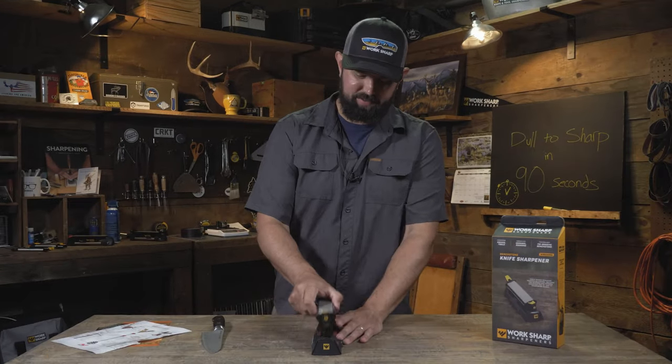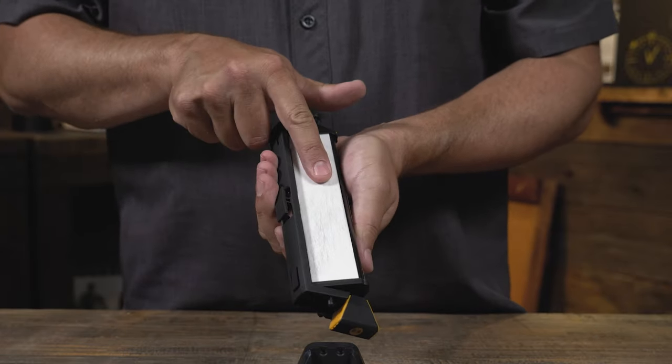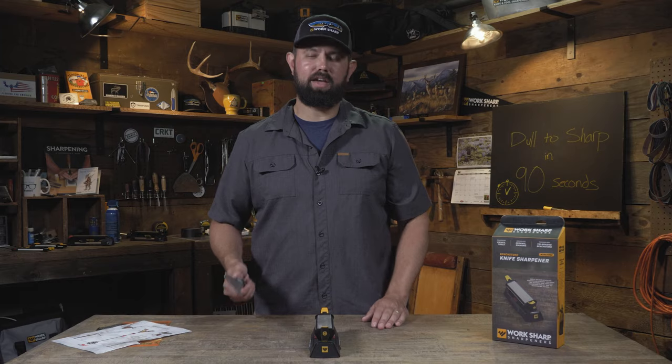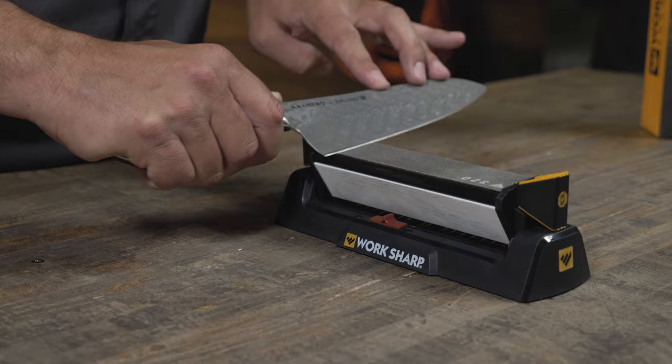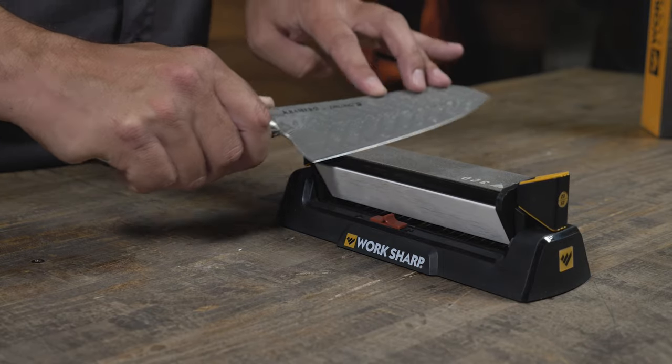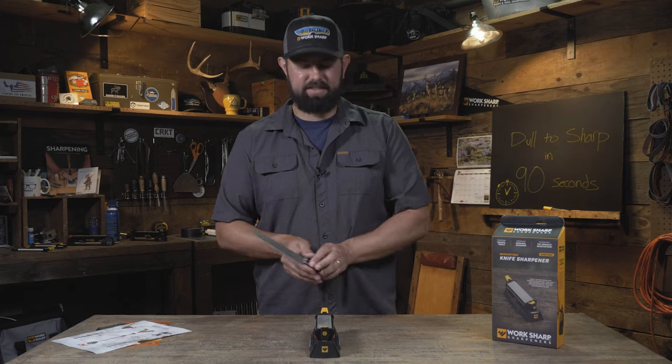This is a sharpener with a coarse, medium, and fine abrasive. Start on the coarse. Raise the burr and work on one side of the knife at a time. Then raise the burr on the opposite side.